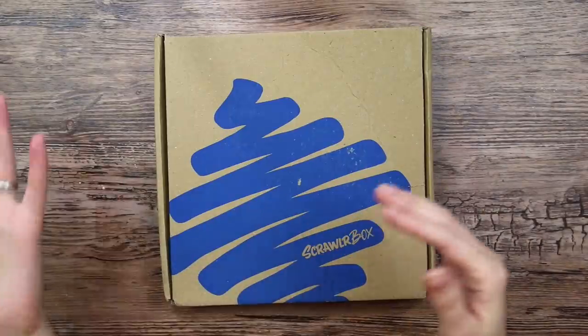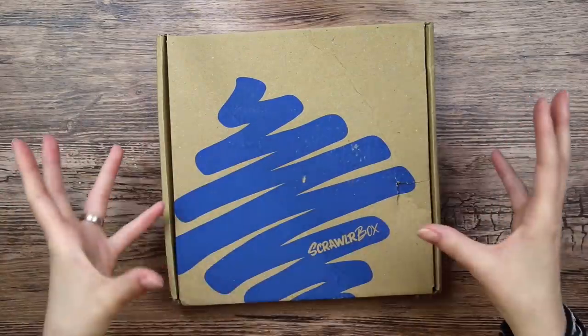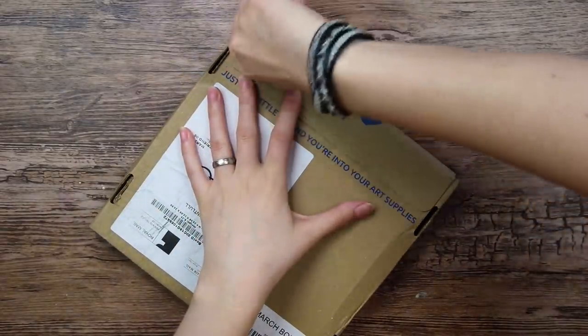If you didn't see my previous ScrawlrBox unboxing, ScrawlrBox has changed their design a bit with a new logo and a new box. So that is pretty exciting. Let's open this.